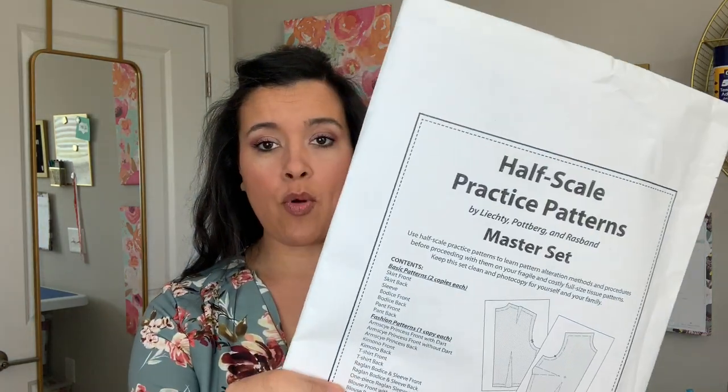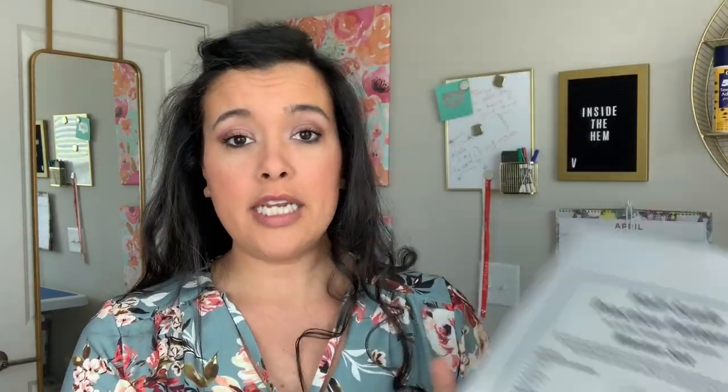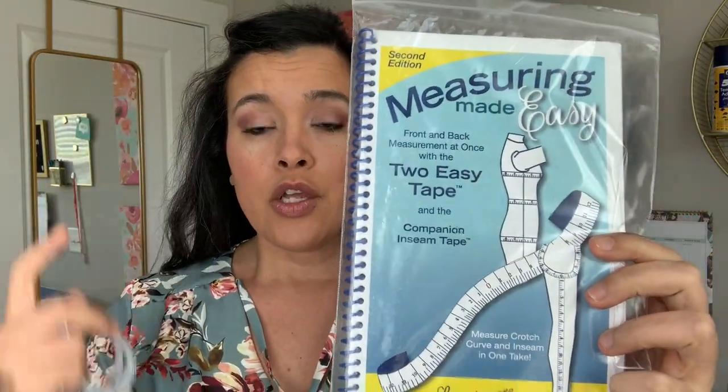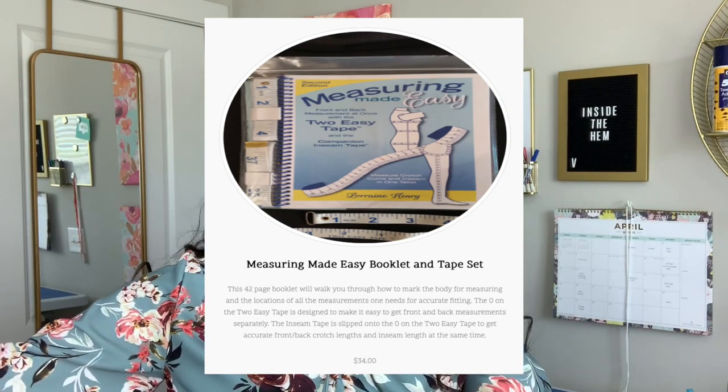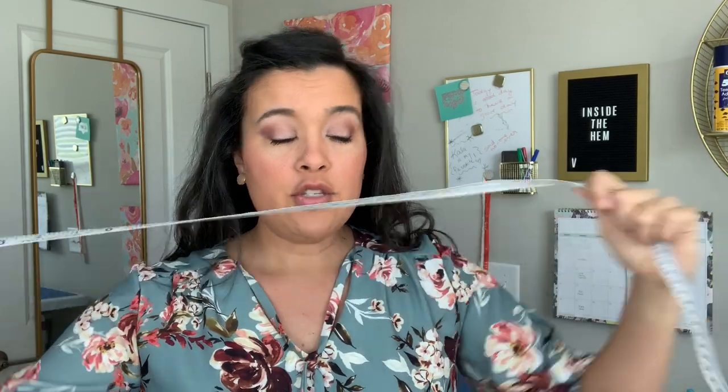I also got the textbook from Lorraine Henry, along with her half-scale practice patterns, which you use to learn the concepts in the textbook — basically a way to take myself to school. I also got her Measuring Made Easy measuring tapes. You get two of them; one has the zero in the middle. So if you want to find your shoulder-to-shoulder measurement, you put the zero in the middle and get your left and right measurements all in one. For the crotch curve, you put zero at your crotch, wrap it around, and get your front and back all in one. Really ingenious.